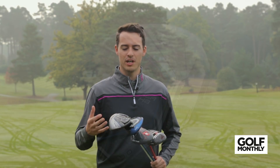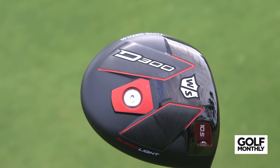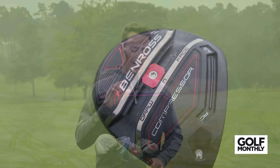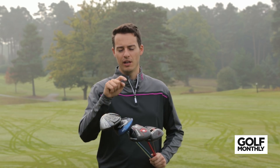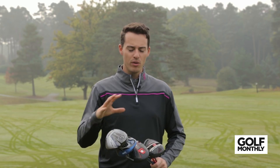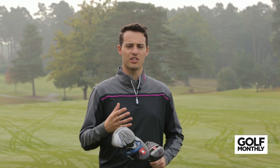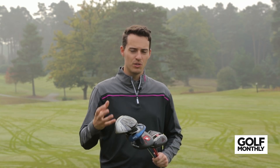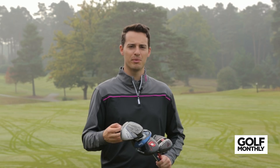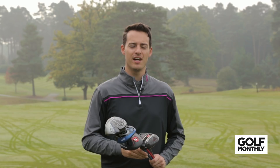The four models we've chosen are the Cleveland Launcher HB, the Lynx Black Cat, the Wilson Staff D300, and the Ben Ross HTX Compressor — we've got the Type R version. In the Lynx driver we've got the low weight setting in the front, so a lower spin setting. They're all nine and a half degrees, or the closest setting we could get, with stock stiff shafts, and we tested them on our GC2 launch monitor with premium golf balls. We'll go through various categories and hopefully give you some insight into the one that might be best for you in 2017.